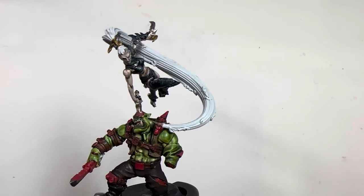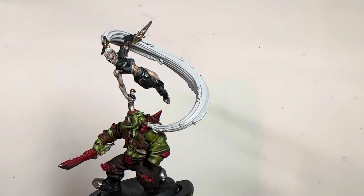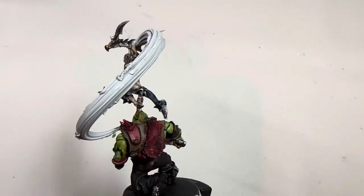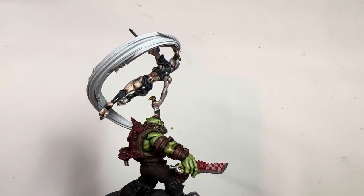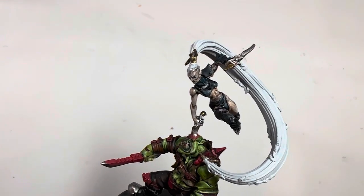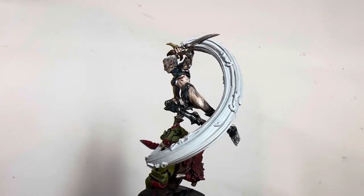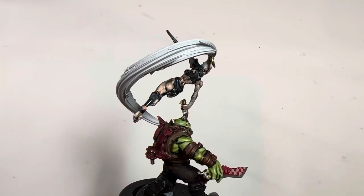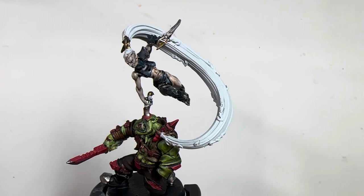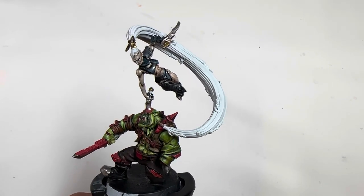If you're interested in getting one of these miniatures for yourself, this is Grand — I had Supreme Arena Mistress, getting all of my adjectives mixed up — Supreme Arena Mistress Maivia. She is a miniature you can get from Artel W Miniatures. I've got a link down below in the description. She's supposed to be like a Lelith Hesperax, leaping and twirling with a giant mane of hair with these little spikes and hooks attached. This one only costs $22 American on the website.